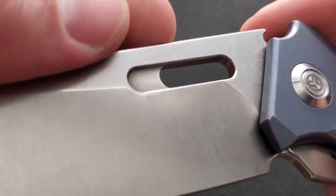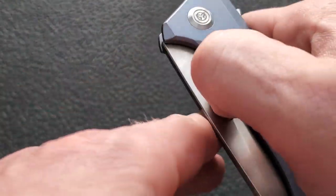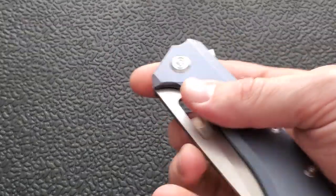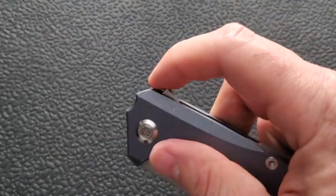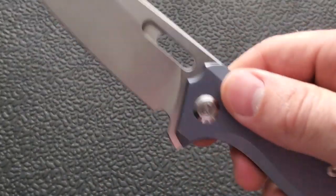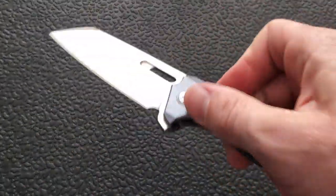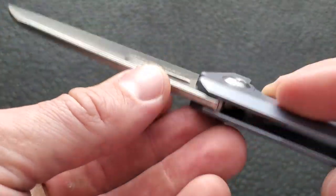I also really like visually how they did the opening here for the thumb stud. Whether you like to deploy it with a forward thumb flick or with your rear finger — which I'm telling you, that's the way to do it — this is set up for that. That rear deployment is so good. I love doing the reverse flick. It of course does have the flipper tab. They added a little notch there that doesn't have anything functionally but just looks nice — kind of looks like an eye looking back at you.